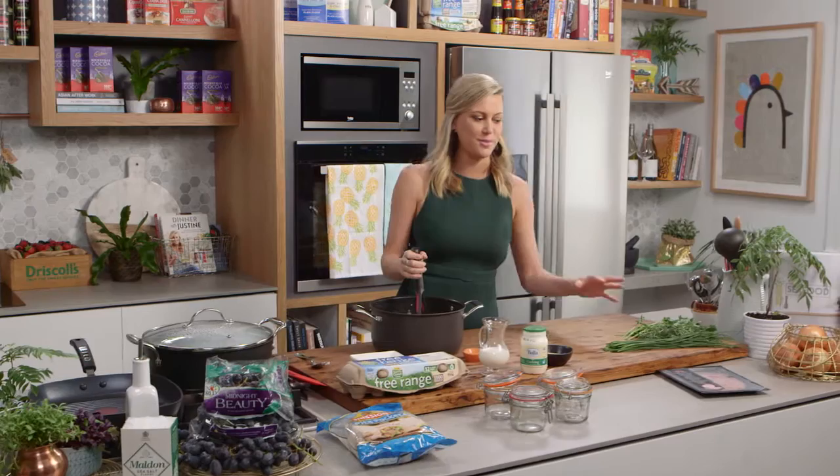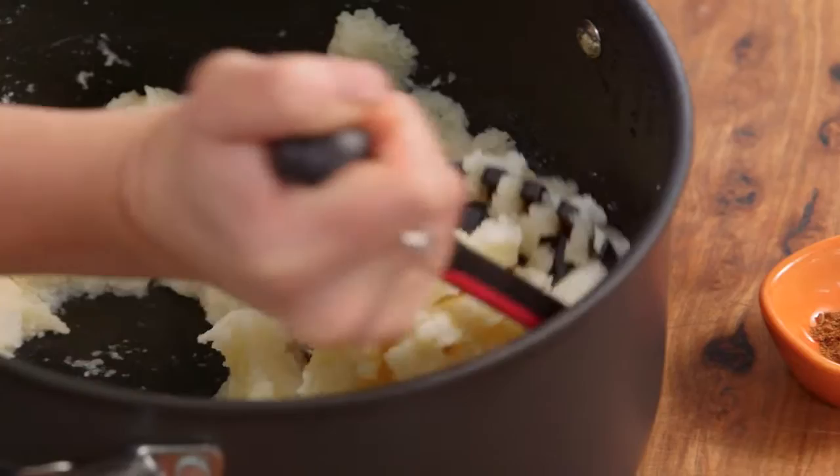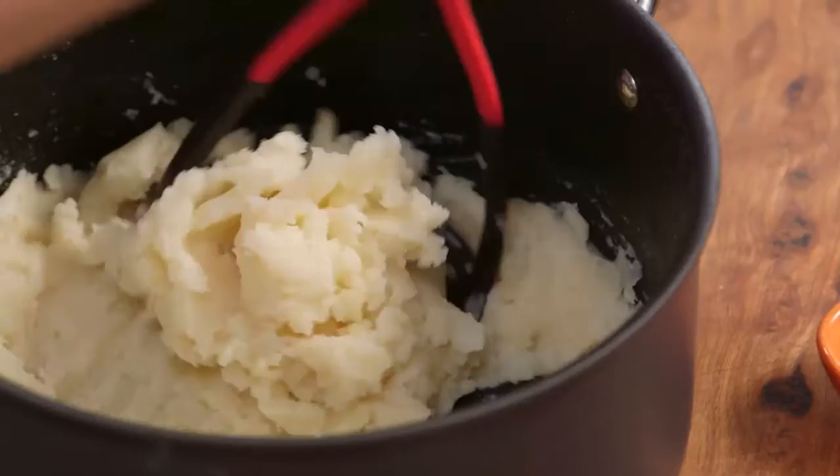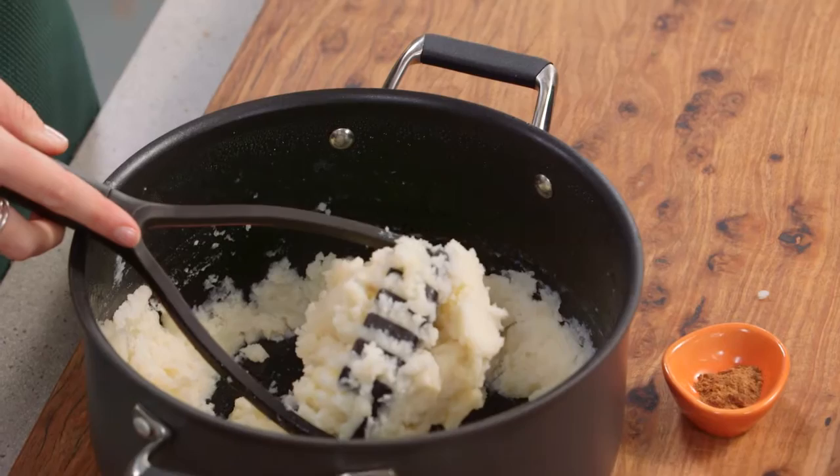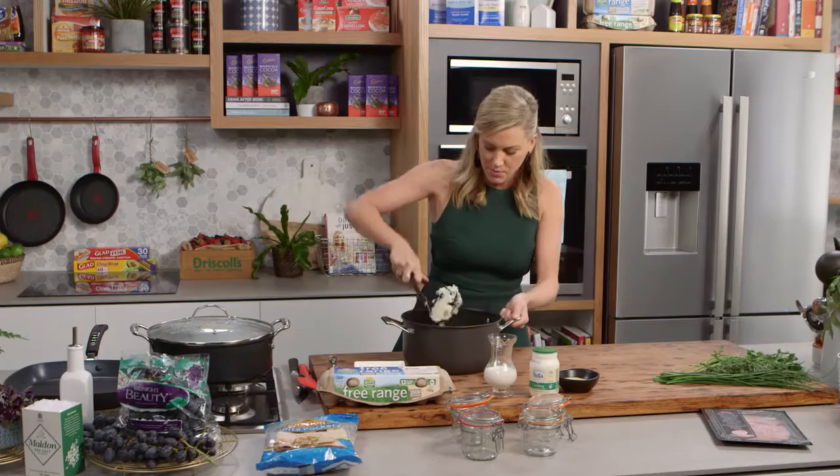I've got about 800 grams of potatoes here. What I've done is just placed peeled potatoes in some cold water, brought it up to the boil and cooked them for about 15-20 minutes or until they're really tender. I've then drained them and allowed them to steam a little bit — that's the trick when you're making good mashed potato: let some of that moisture go from the potatoes and you'll get a really silky result.